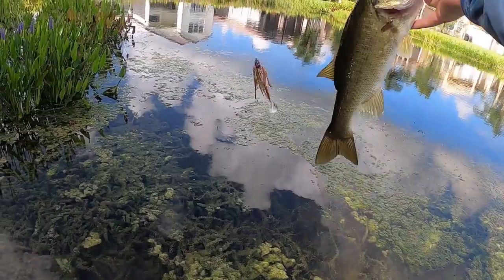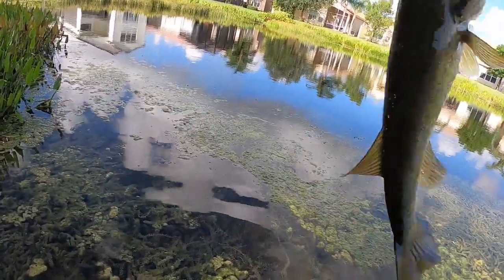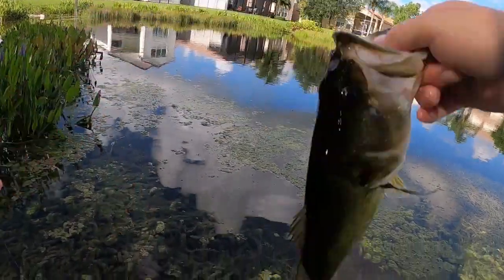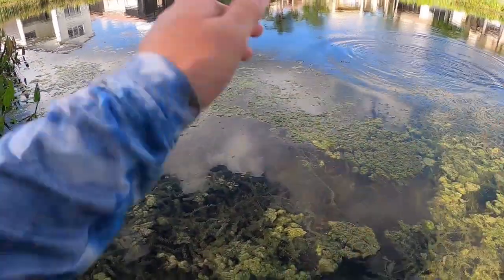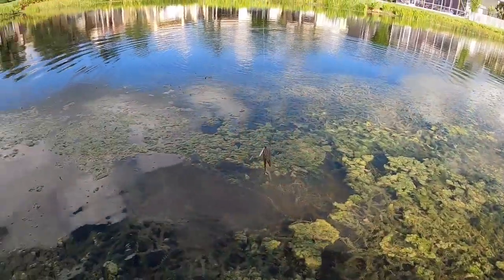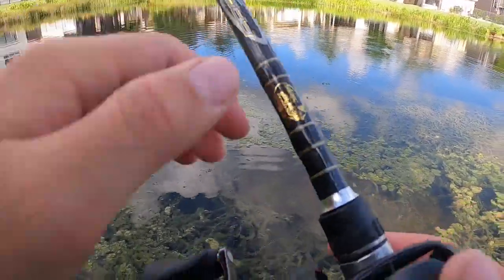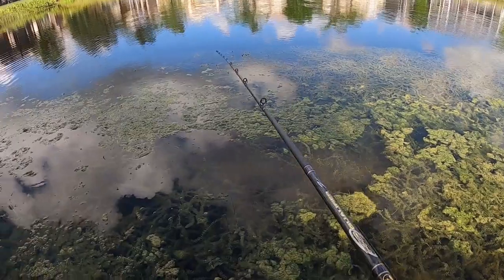Yeah, these bass are definitely post-spawn — skinny, all spawned out. Their tails aren't really messed up. I almost just threw that guy on top of the tilapia. Yeah, the bottom around this lake is mostly sand, so when they're spawning their tails don't get too messed up from digging the beds.